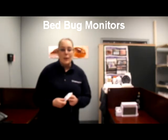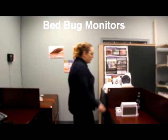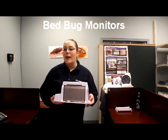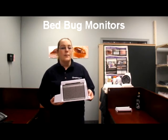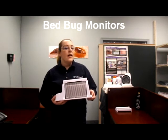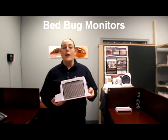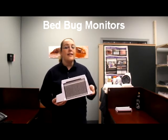Let's have a look at the Night Watch system. The monitor uses carbon dioxide or CO2 to attract the bed bugs. CO2 is what humans emit when they exhale, and the levels increase while sleeping or resting. This is when bed bugs attack, so the monitor works by releasing CO2 levels similar to a human's resting and sleeping rates.